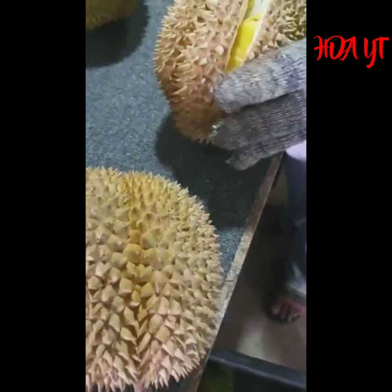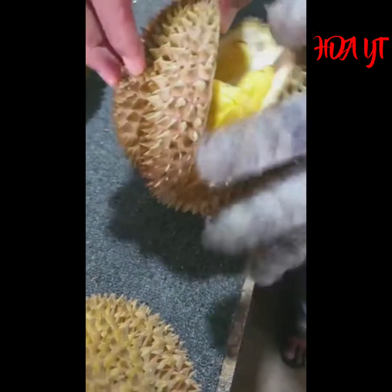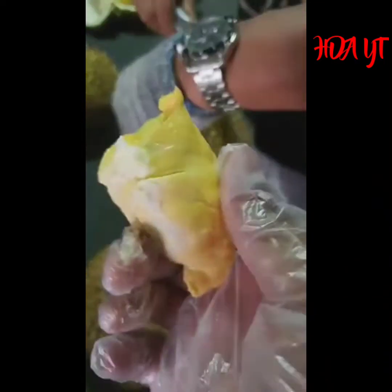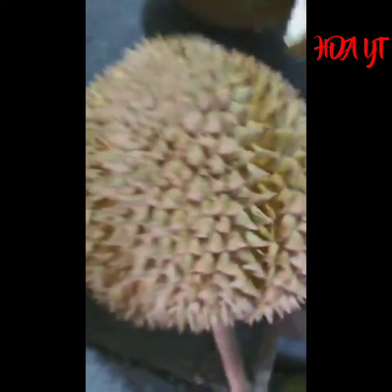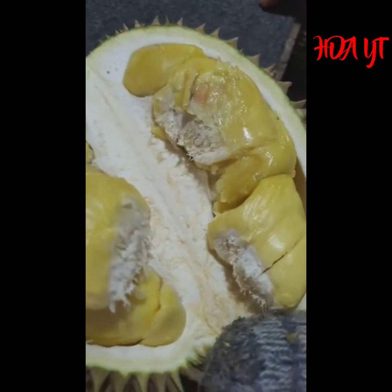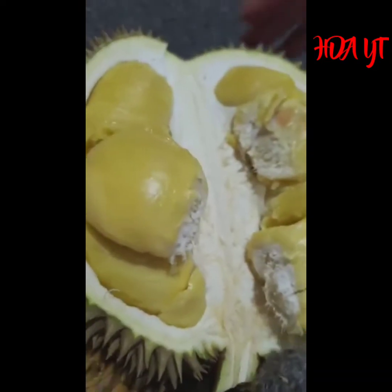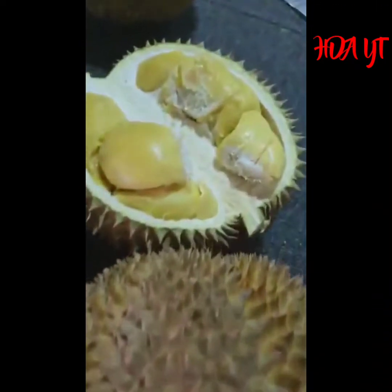Ini durian kunyit, daripada mana ni? Berapa lah, tapi tak banyak, dua biji je. Durian kunyit tuan-tuan. Isi dia, yang ini durian kunyit - dia bulat je, dua biji je. Ada dua biji tuan, isi dia macam musangkim tapi dia lagi ikut lagi kuning-kunyit. Cantik lah dia punya isi. Durian kunyit tuan-tuan, ada dua.